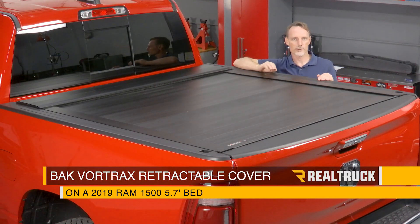Today we're going to install the Vortrac retractable truck bed cover from Back Industries on this 2019 Ram new body style with a 5.7 bed.